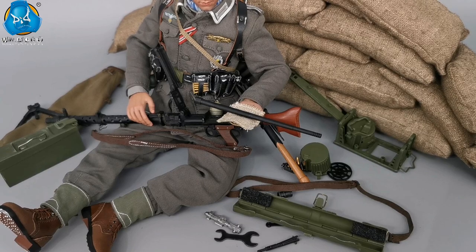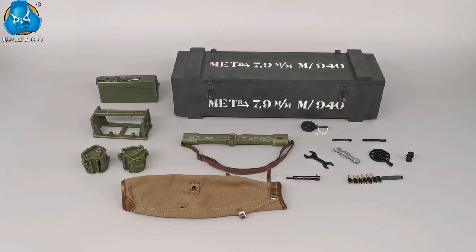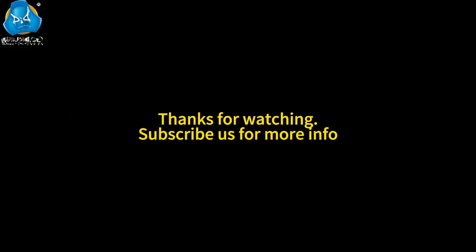If you like our action figure or video, please subscribe to our YouTube channel for the most updated info on new releases. Thank you for your support. See you next time.